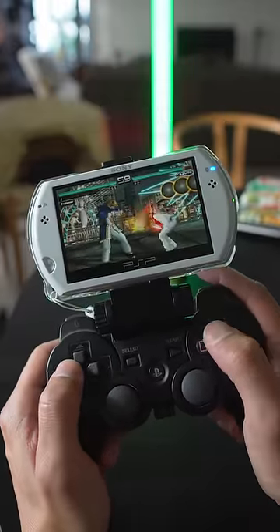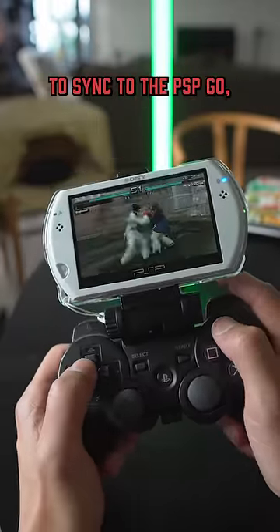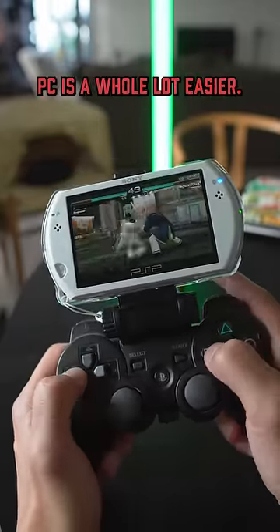Originally, you would have to use your PS3 to be able to set up the controller to sync to the PSP Go, but using the program on the PC is a whole lot easier.